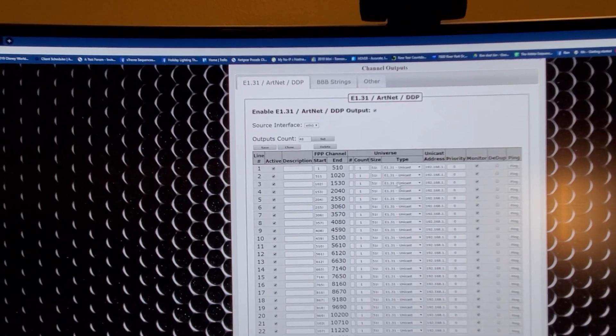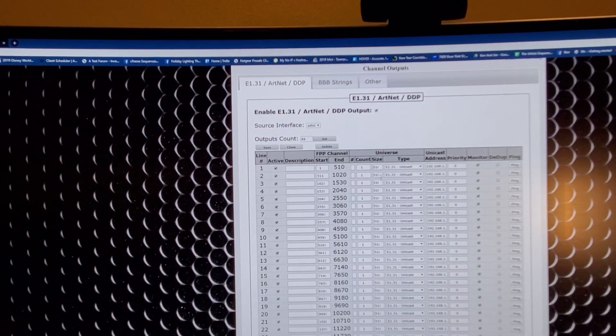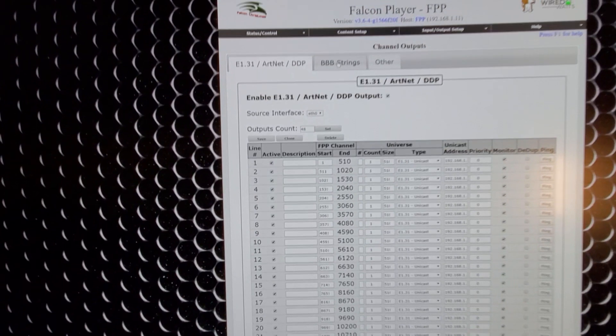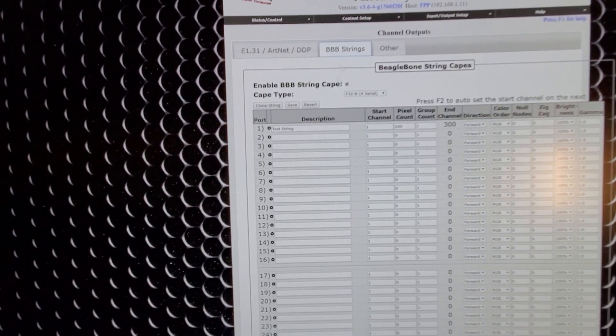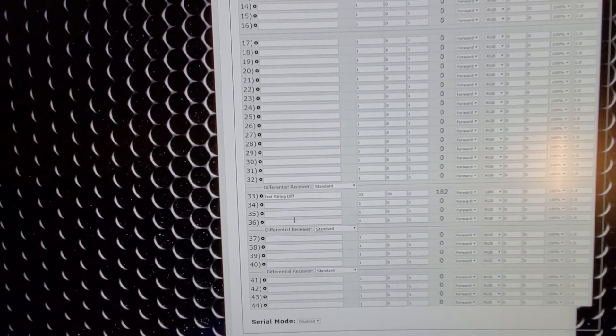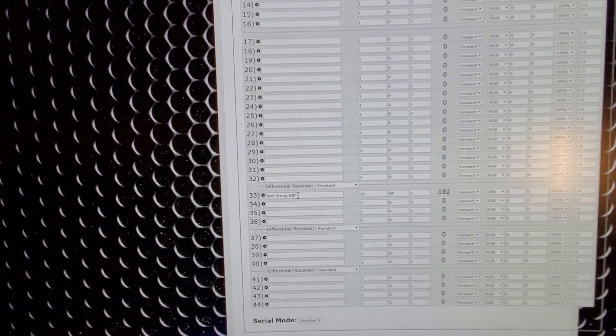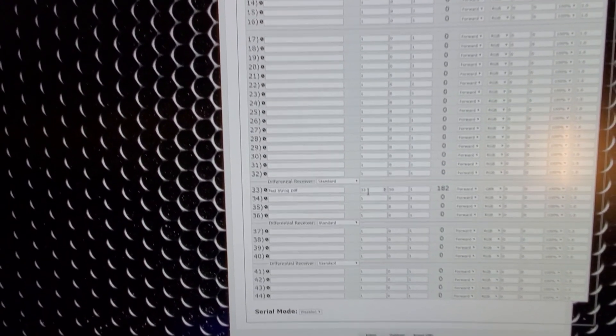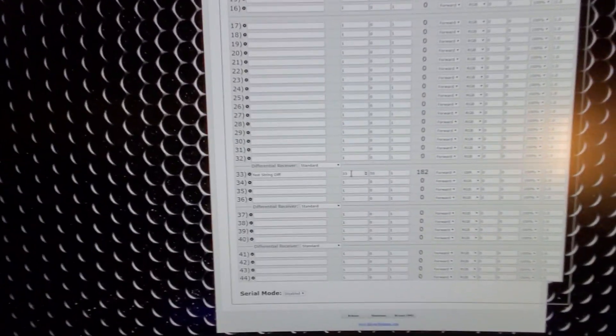Unicast doesn't really matter right here because that is the IP address of the device. As we scroll down, see that — 48 universes, all good. There are my BBB strings, test string running 100 nodes. Scrolling down, at universe 33 I have another test string on the differential receiver running 50 nodes.